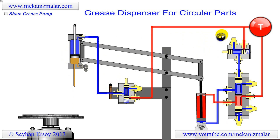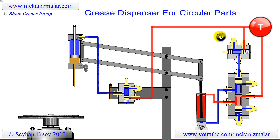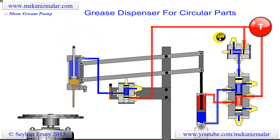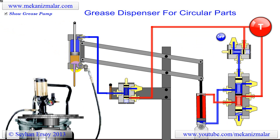When there is less grease in the syringe, the piston rod sinks inward. When all the grease in the syringe is used, the operator connects the syringe to a grease pump and pumps more grease into the syringe.